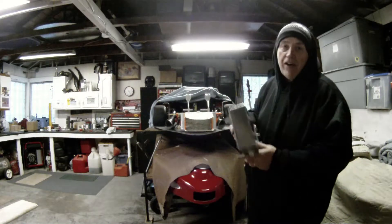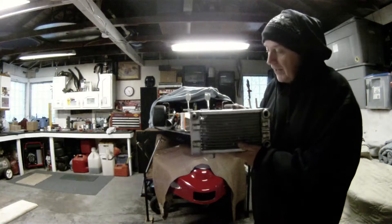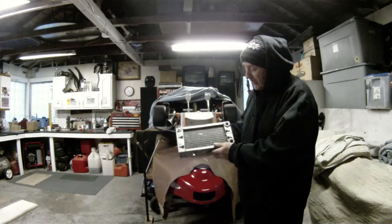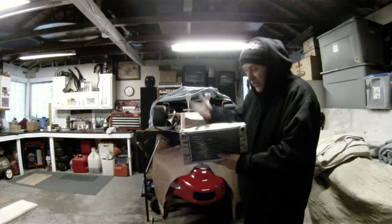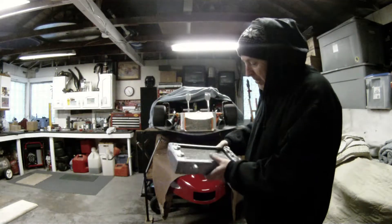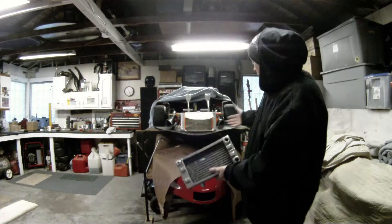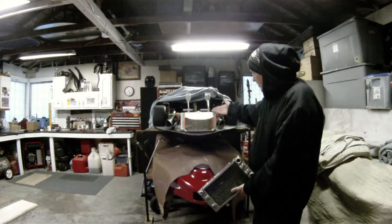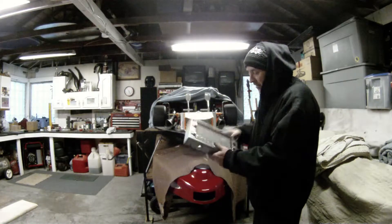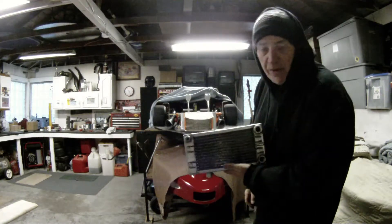So this is going to carry another third of volume of water, which in its dual rows, the cooling efficiency is going to be better. So we're hoping with what we have done here, different from the old setup, was going to help. And this on top of it, hopefully put us over the top.